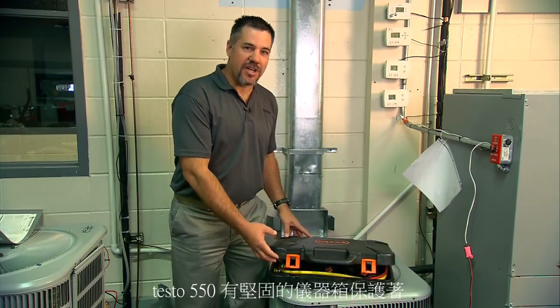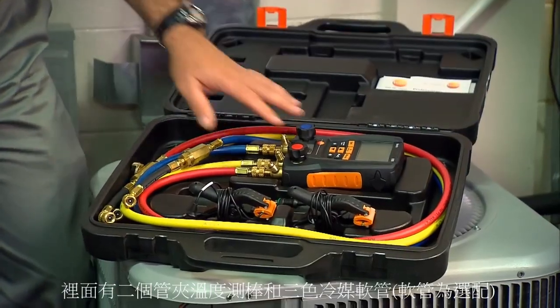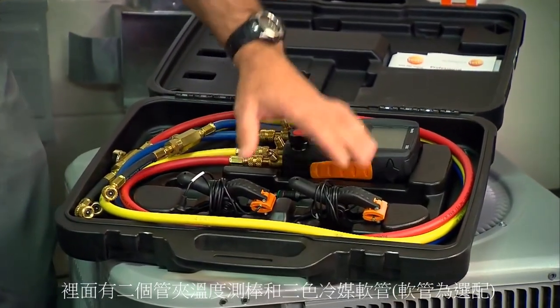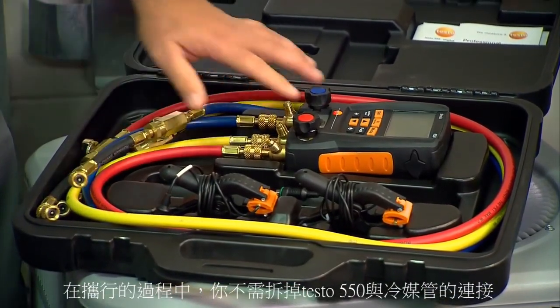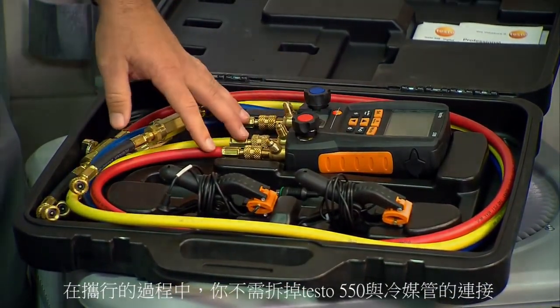The Testo 550-2 comes with a hard case. Inside the case we have the digital manifold itself, two pipe clamp probes for temperature, and enough room for hoses. You can keep the hoses connected to the digital manifold for transport and storage.